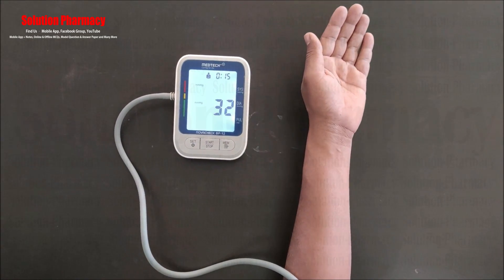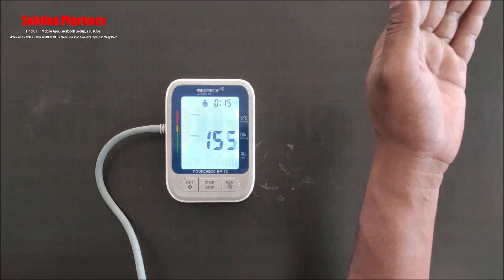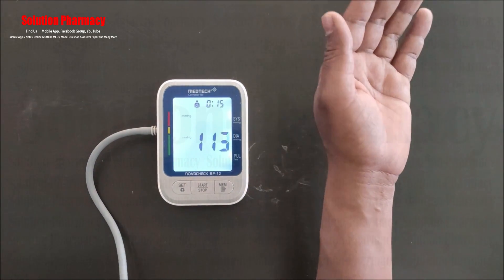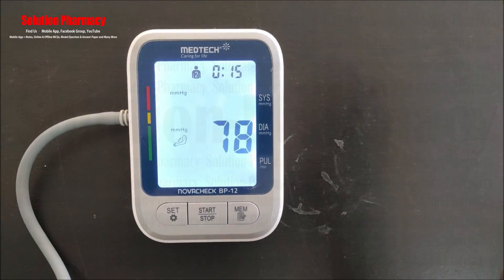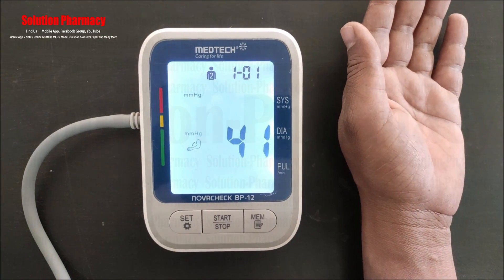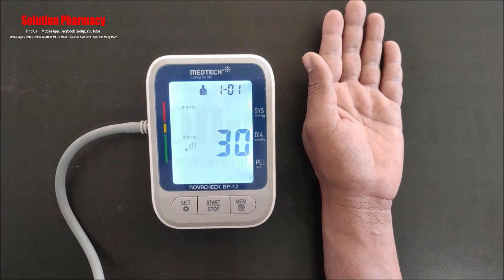This BP monitor has one extra feature — an arm movement indicator. This indicator appears on screen when the person moves their arm during measurement, reminding the user to keep the arm in a steady state for an accurate reading. This is how we measure blood pressure using the Medtech BP monitor. Thank you very much for watching this video.